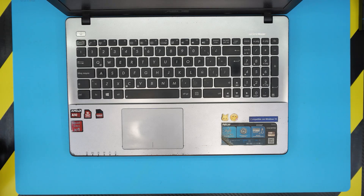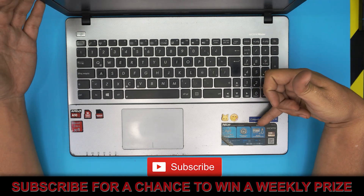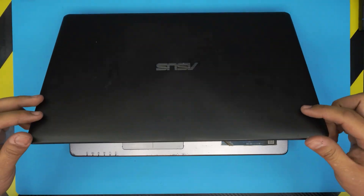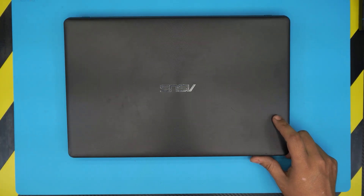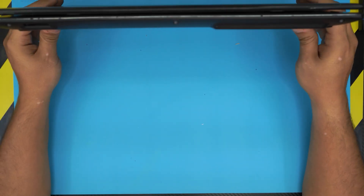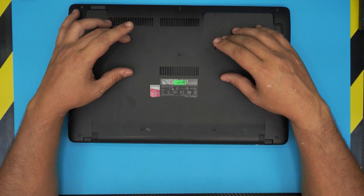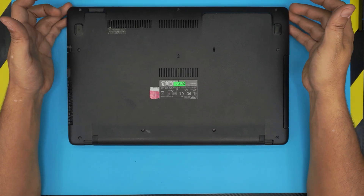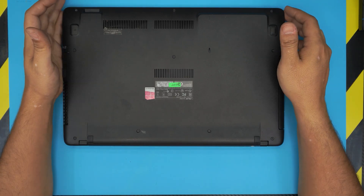Hello everyone, today I have a different video. We have an Asus x550z series laptop brought in by a client who wants to know if I can upgrade the RAM and how to do it. In this model, they don't give you direct access to the RAM — they don't make it easy for consumers to upgrade, for servicing reasons or whatever.